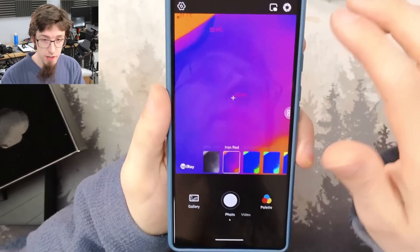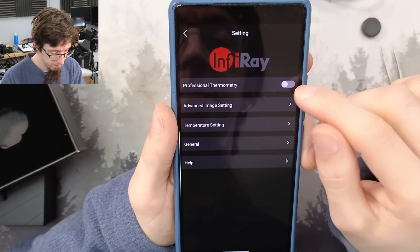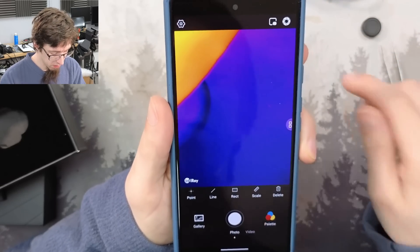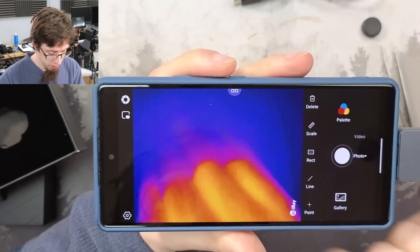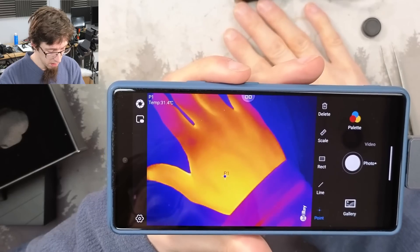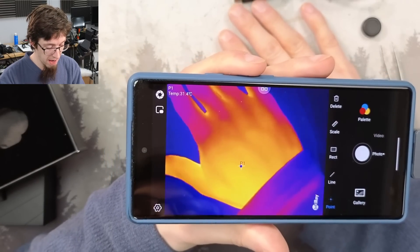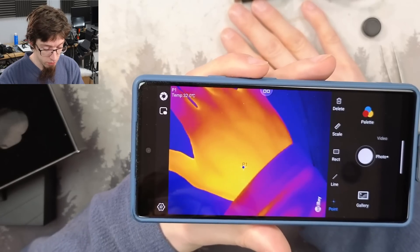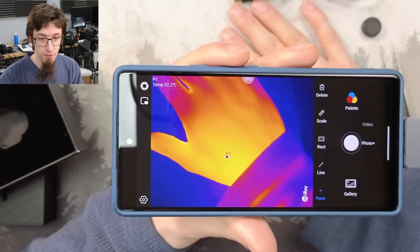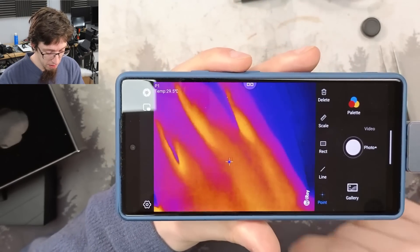Let's have a look at the settings. We can go into professional mode. In professional mode, if I hit point and place it on screen, I can actually put a point on the screen and it will track the temperature of that exact point. This is great - this is all stuff that is really common on thermal cameras and my FLIR ONE can't do this. So literally just having a pointer appear is great.